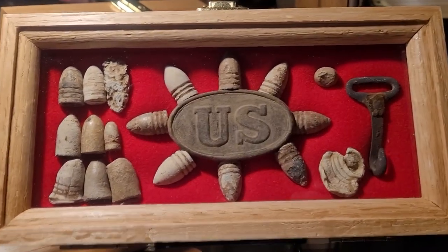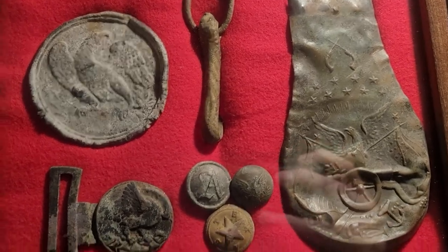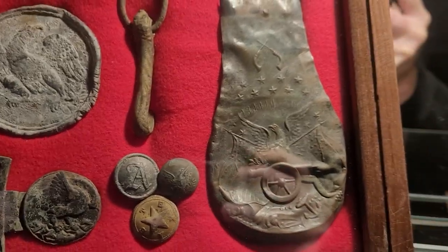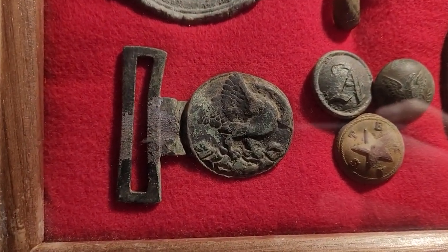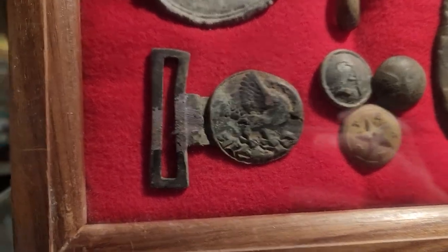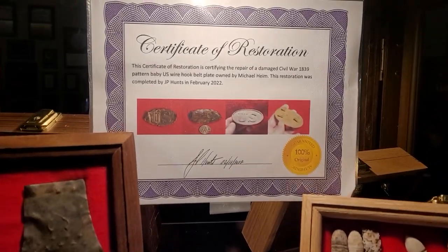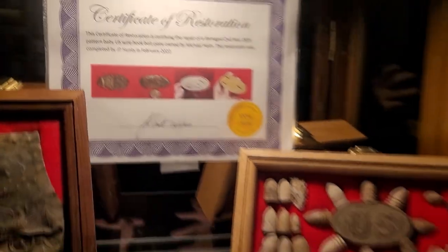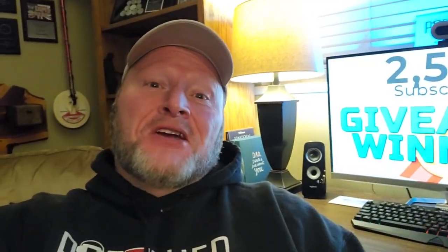That is good looking, JP — check that out. Here it is with my breastplate, my Confederate snake sword holder, my 1851 Colt Navy powder flask, my script button, my New York Militia 1835 button, and the buckle as well. I'm going to go ahead and put the certificate of restoration in there together.